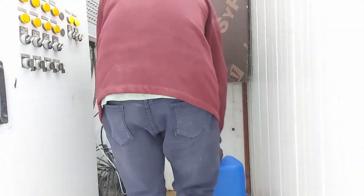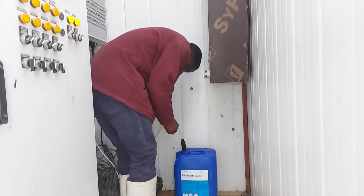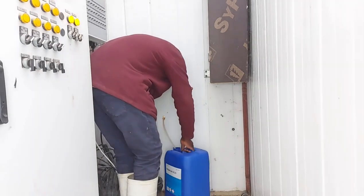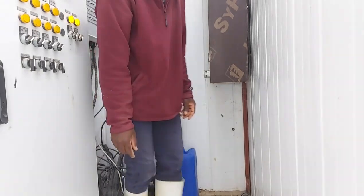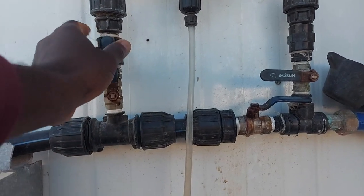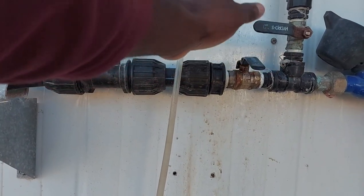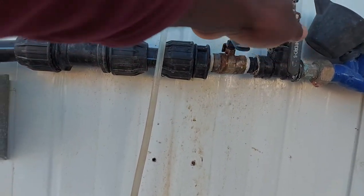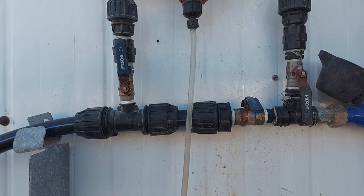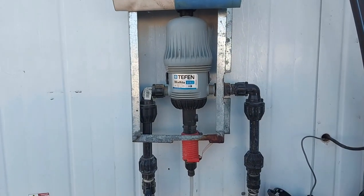My dilution is a little bit complicated because I'm going to do it in two stages: first, preparing the initial solution in the container as you see here, and afterward setting up a dosing pump that will push the solution into the water entering the house. I close the straight line and divert the water towards the pump, so when the water flows through the pump, it picks up the solution and adds it to the water.